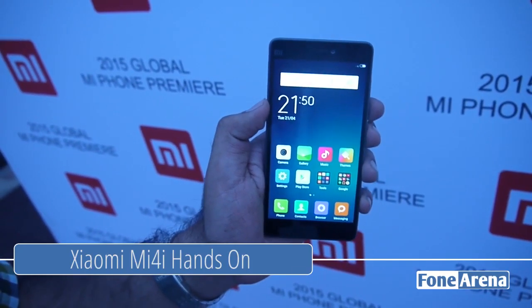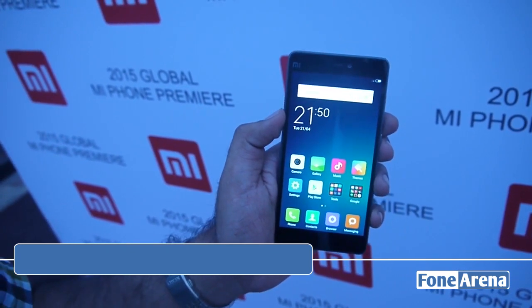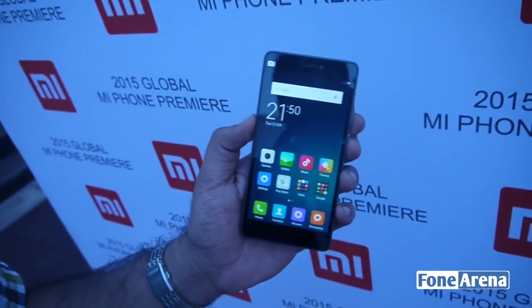Hi guys, Varun here from PhoneArena and we're going hands-on with the just launched Xiaomi Mi 4i, the phone made for India. We just launched it here and we're going hands-on with it.